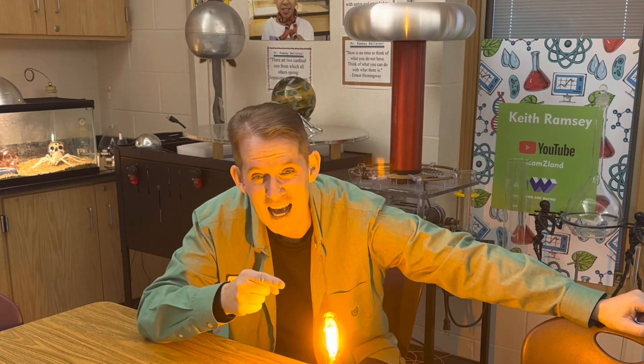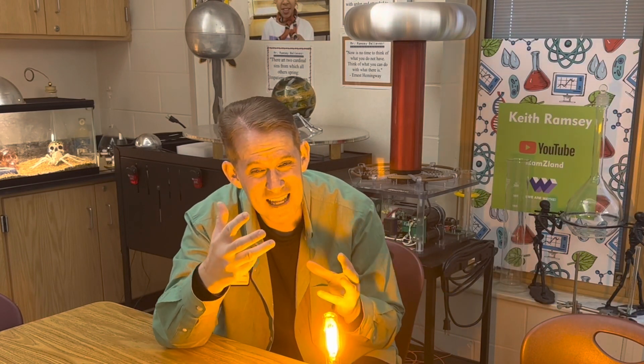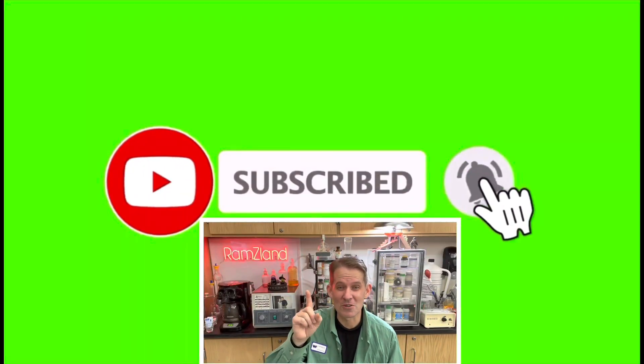So the reason the flame appears black is that it has a wavelength that's really close to the same wavelength as our low-pressure sodium lamp, and so the fire is actually absorbing that same wavelength, causing it to appear black. I hope you enjoyed today's edition of Ramseyland, and I'll see you next time. If you enjoyed this video, remember to like and subscribe.